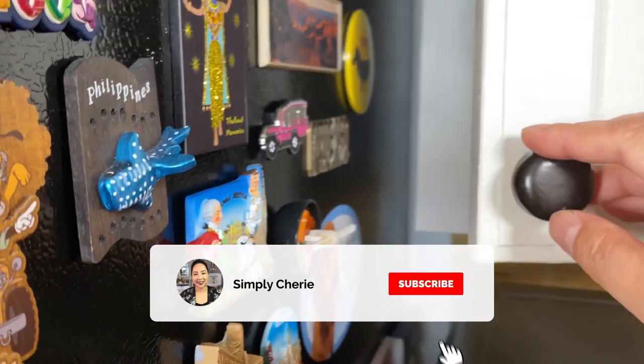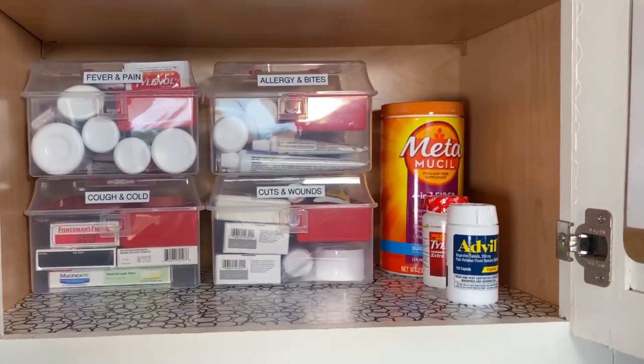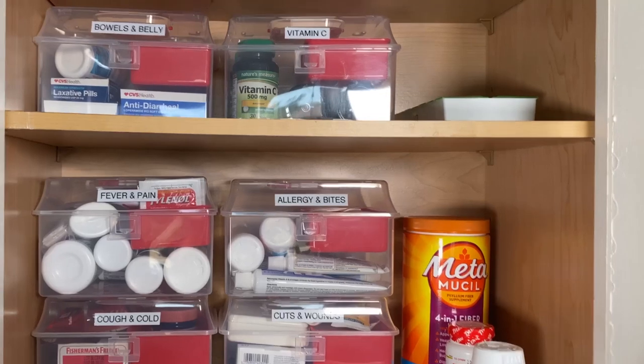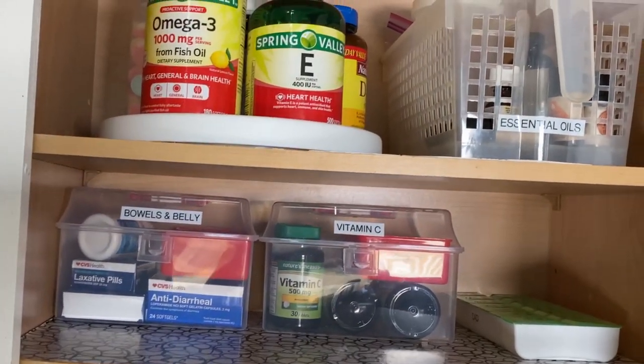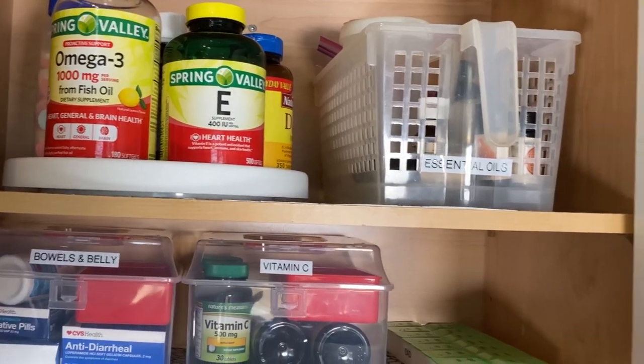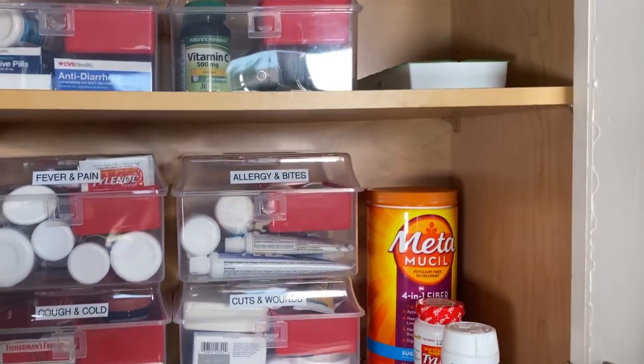Hi friends, it's me, Simply Sherry, helping you make home and hospitality simple. In this video, I'm going to show you how I've organized our medicine cabinet. If you want to see my DIY first aid kit, I'll link it in the iCards above, and anything else that has to do with my prepper pantry or things like that.